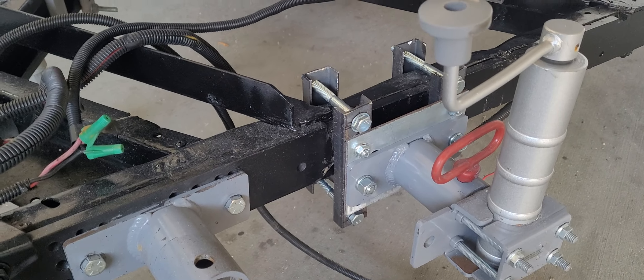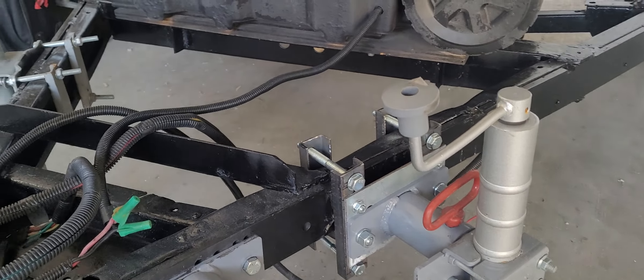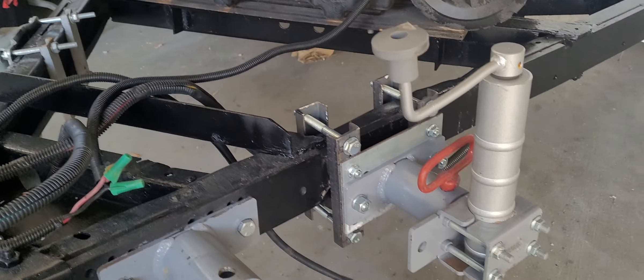Hey guys, you've asked for a surface mount or clamp-on — you don't want to drill into your trailer — for the Mini Mover Generation 2. We just completed it, been testing it, it's ready to go. They're ready for sale now.